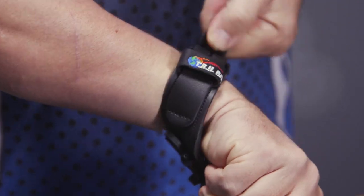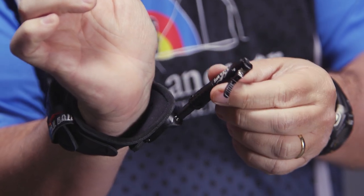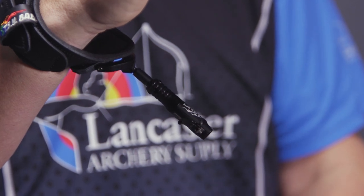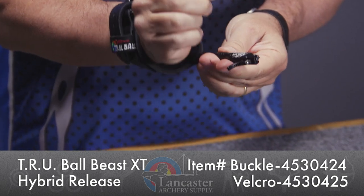Once I get it set, one of the things I like about this release is this right here — you can see this head is mounted on a ball. Sometimes with index finger releases, if you were to drop them, they would hang straight down. This is as far as this one will drop, so no matter where it is, I can grab it real quickly to get in position. That big buck's coming in — you don't want to be fumbling around trying to get hold of your release. I can always grab it and get on my bowstring really quickly. Just a great feature from TrueBall on the Beast XT.